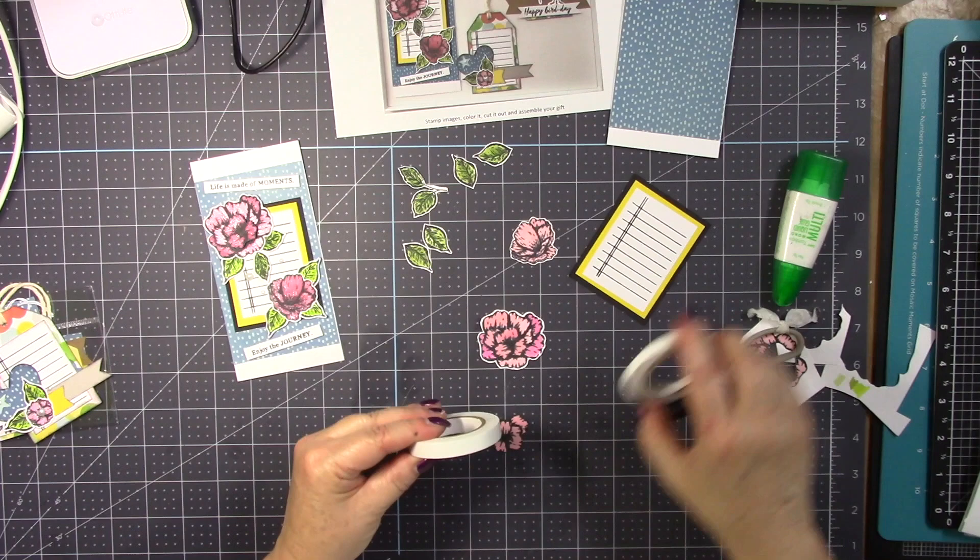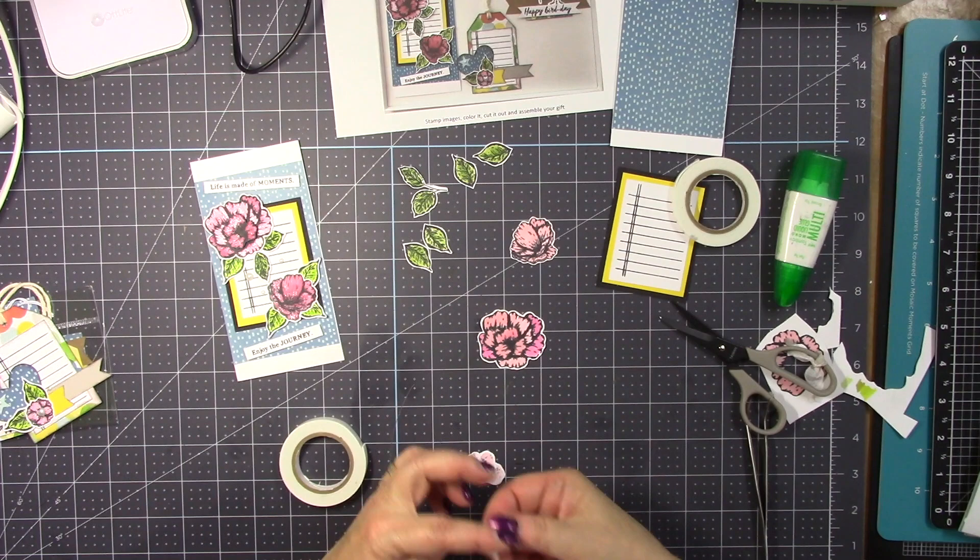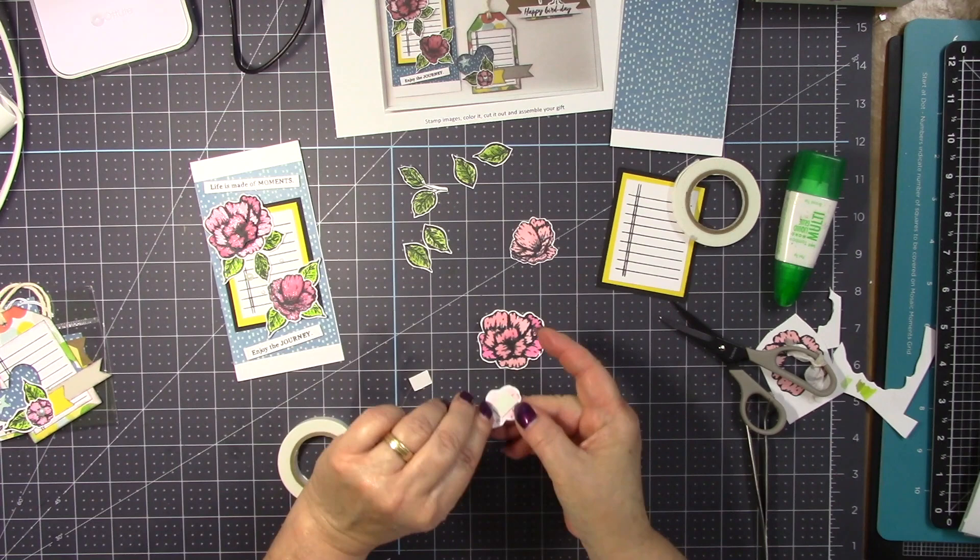Now I am grabbing some foam tape and I am going to attach this. It is going to pop out a little bit and give an extra dimension.